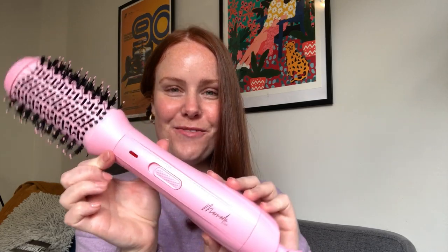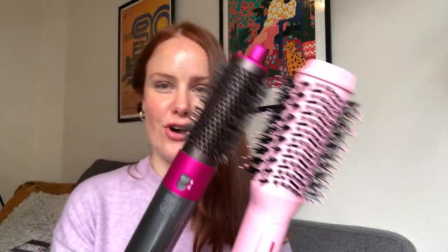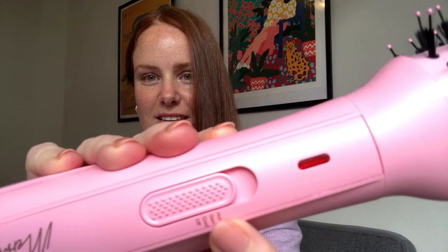On the complete opposite end of the bargain-to-bougie spectrum, we have the new Mermaid Volumizing Hot Brush at $89 — definitely on the more affordable side. It's not as big as the large head on the Hot Tools Volumizer but also not as thin as the Silver Bullet Genesis. It has three settings, including a cool blast which is great for setting your style at the end.